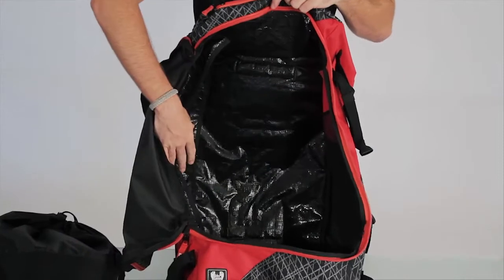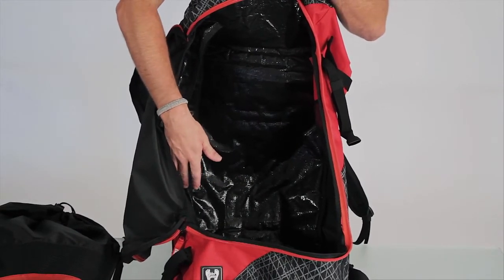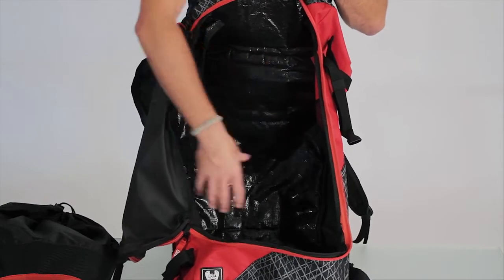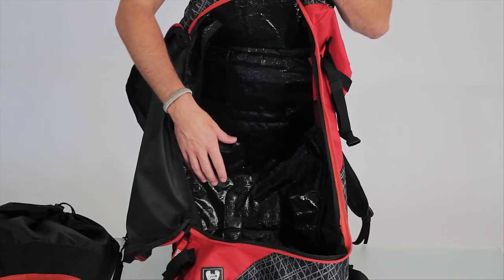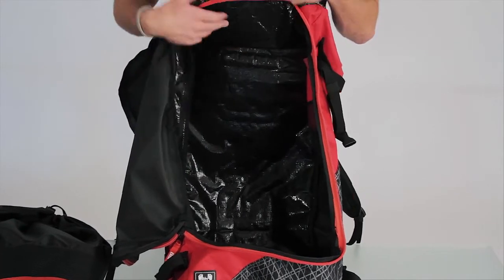We've made the bag extra big and insulated, so that if you threw a wet kite in there — it was really sandy and you didn't want to get sand in the stuff sack — you could throw the kite right here in this big cavity. If you're traveling and wanting to put two kites in here, and you rolled them up really tight, you could easily fit two kites outside of a stuff sack inside one bag.